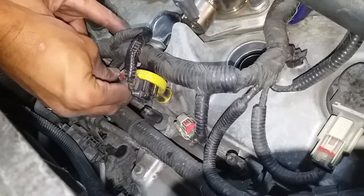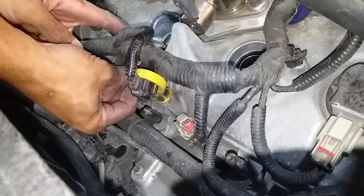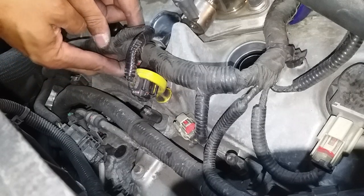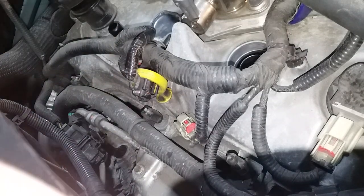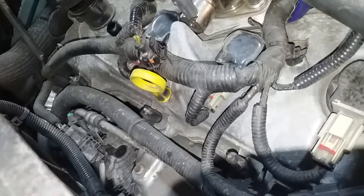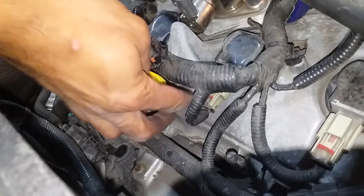Find the harness, push it on, and you'll hear it click. Then push the red tab in all the way. I'll put this middle one on and then assemble the rest. So these two are back in - torqued, dielectric grease applied, and harnesses are on.